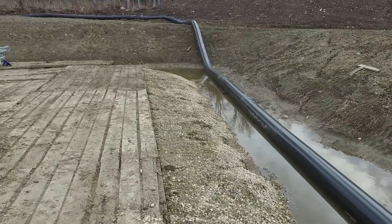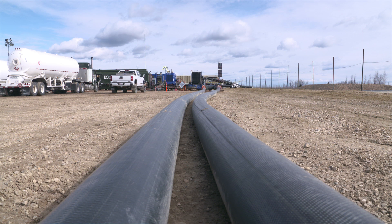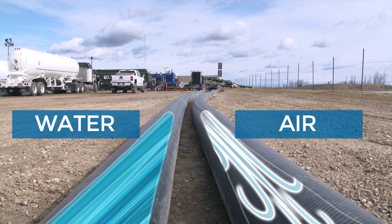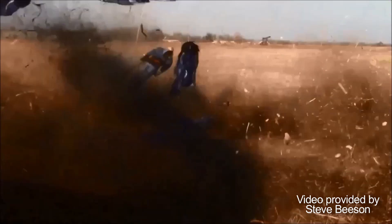One of the significant changes from water to air is that air is compressible and water is not. What that means is that a section of hose filled with air can contain much more energy than the same section which contains water. Please remember, the differences between air and water can be catastrophic.